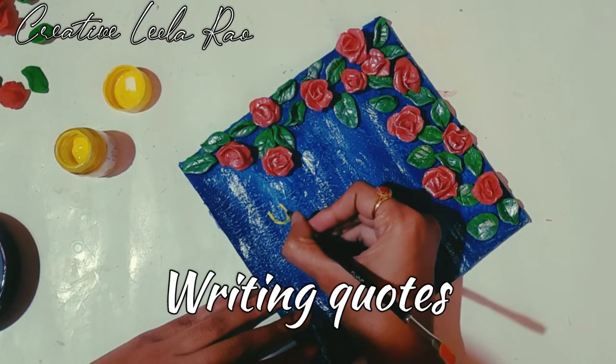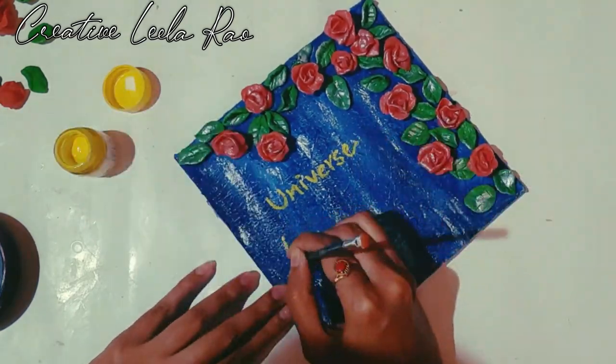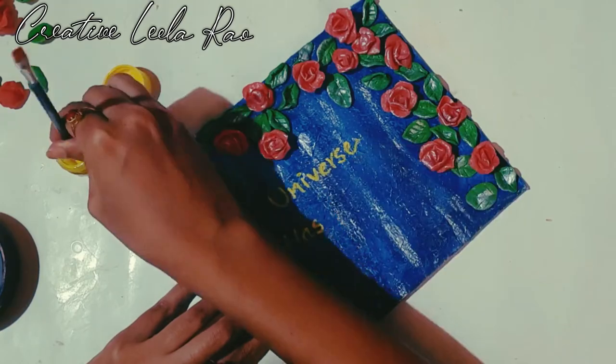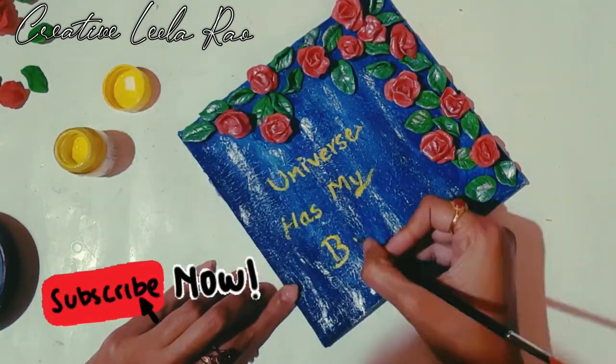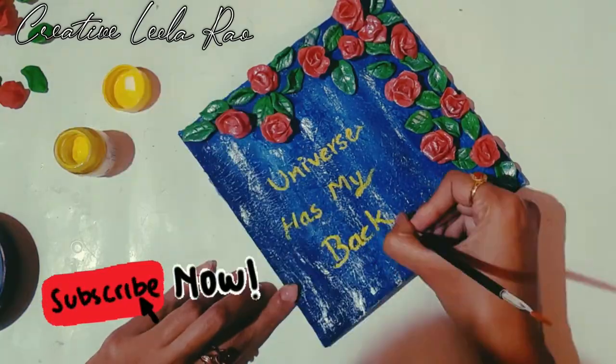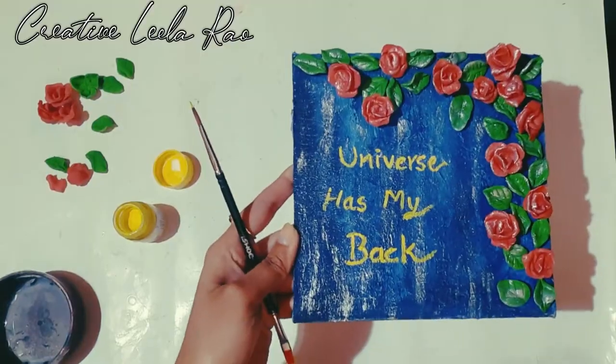Next I'm using a quote — 'the universe has my back' — it's like an affirmation, so I'm using this as a gift. It's up to you. Thanks for watching! If you like the video, please don't forget to subscribe to my YouTube channel. Thank you!